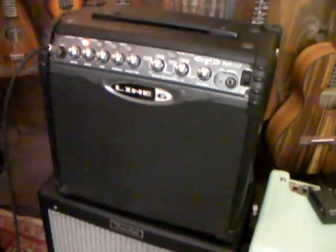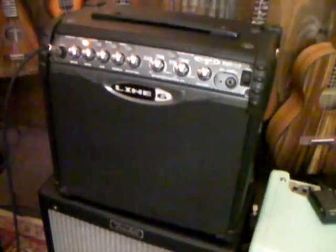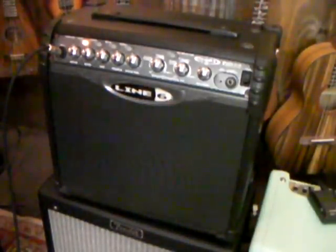Welcome to Too Cool For School Music. You can find us on the web at CoolDiscountInstruments.com. I'm here showing you a Line 6 Spider II 15, which is a 15 watt amp with an 8 inch speaker.